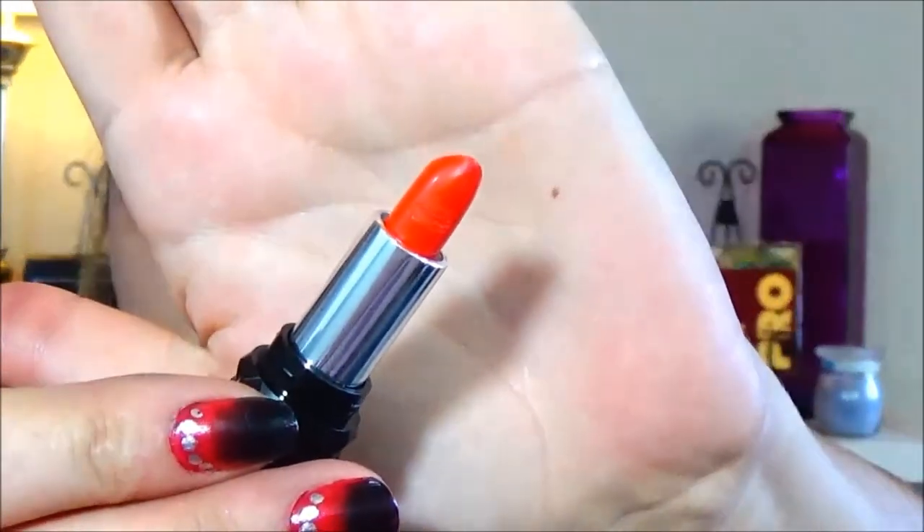For my lips I wanted to go ahead and use her lipstick too, so I am using Countess. On top of that I topped it with the Glamour Dolls Naked Banana. So that is the look.